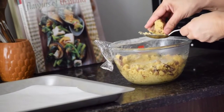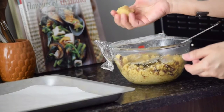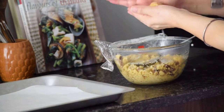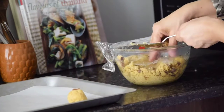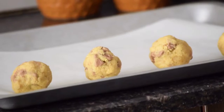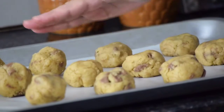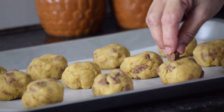After taking out the cookie dough from the fridge, scoop out a little cookie dough in your palm and give it a round shape. Make similar cookie balls and place them on the baking tray. Now press the dough and flatten them a little. Top it up with chocolate chunks that we had kept aside earlier.